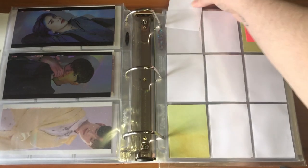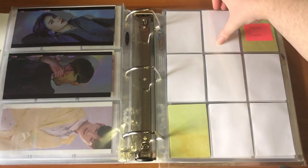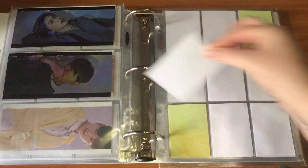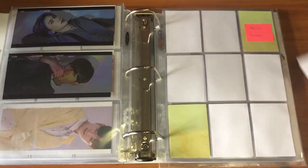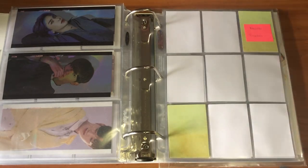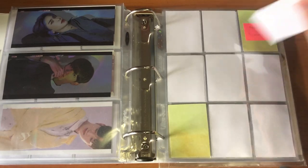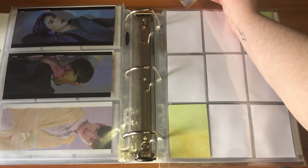All of them are sleeved now. I did run out of paper so I have to use flimsy paper I don't like using for my binders, but it's fine because it's just temporary fillers anyway. Okay, here we go.